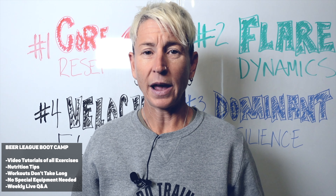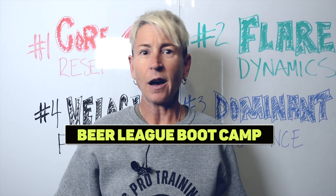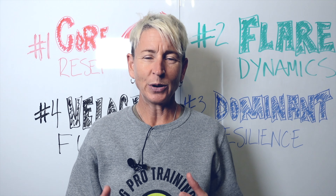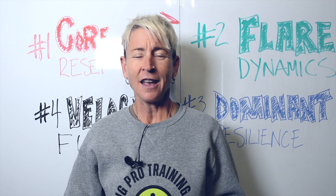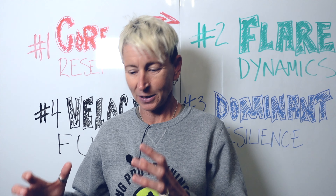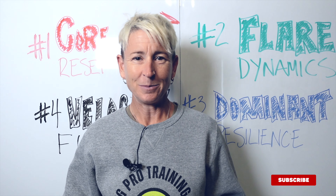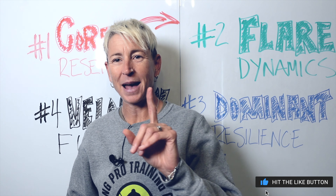If you want to see if the Beer League Boot Camp is open for enrollment and find all the details — how it works, the cost, where to get it — just click the link in the description. I actually love training adult and beer league goalies, and it bothers me when you apologize for being 'just a beer league goalie.' I built this program from the ground up for you, so you can have more fun and play your best. I love you guys — catch you next week!